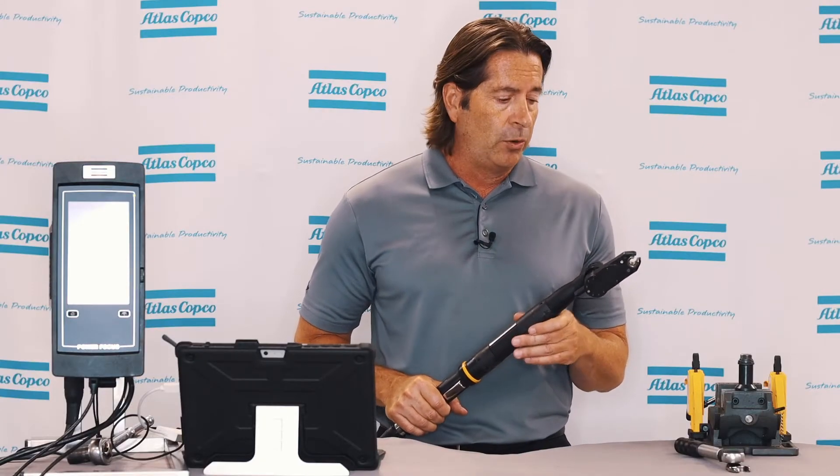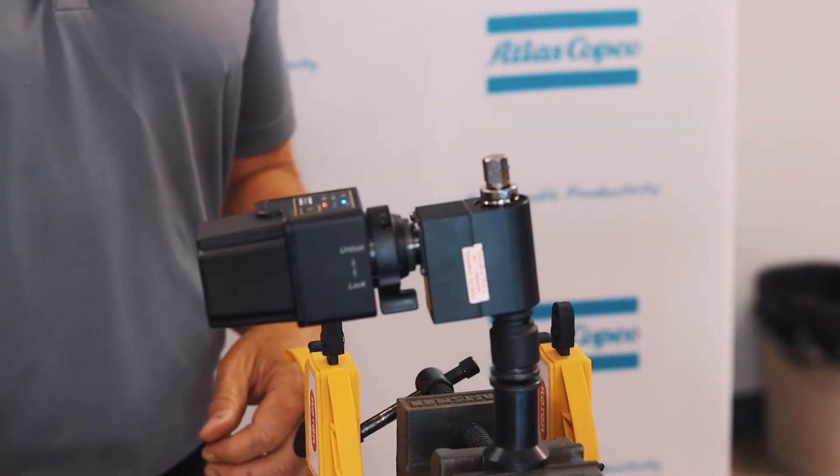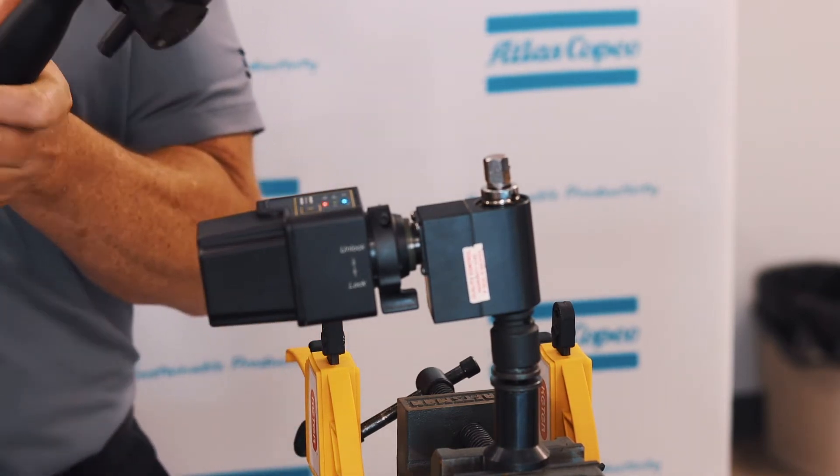What we'd like to do now is go in and do a little testing. We'll show each strategy, do some runs with it, and show you what the real torque is going into the fastener itself. The first strategy we're going to run is a torque control, angle monitor strategy with a target of 18 newton meters.